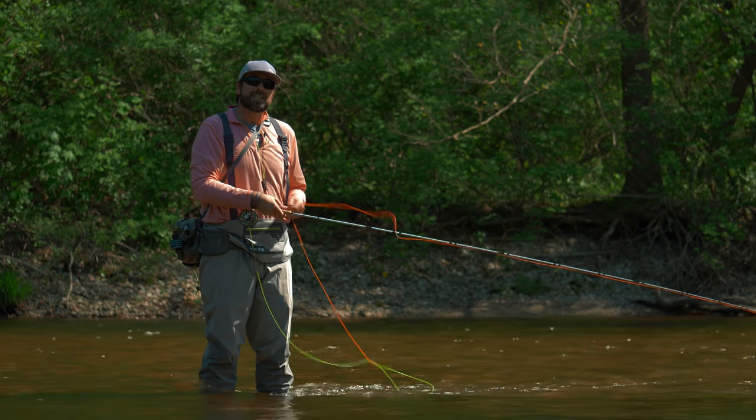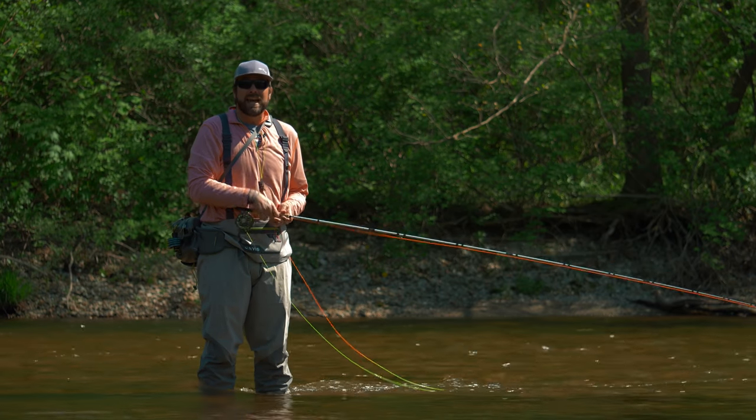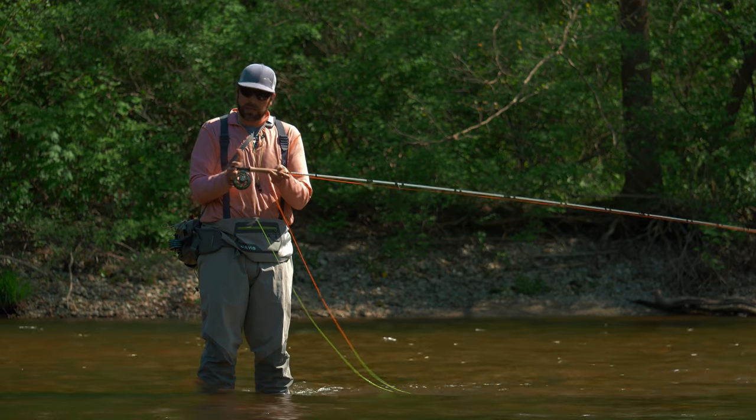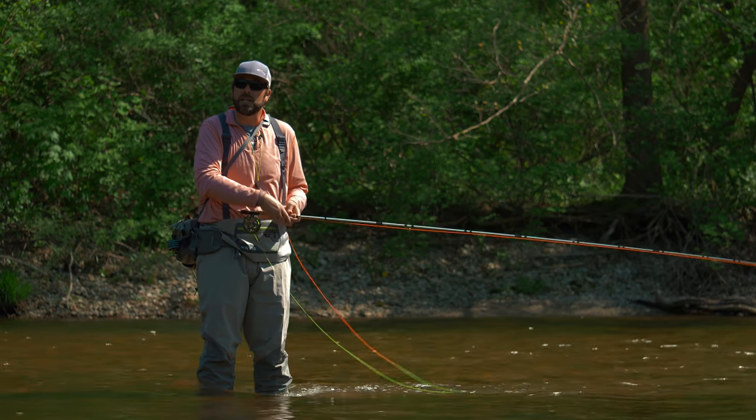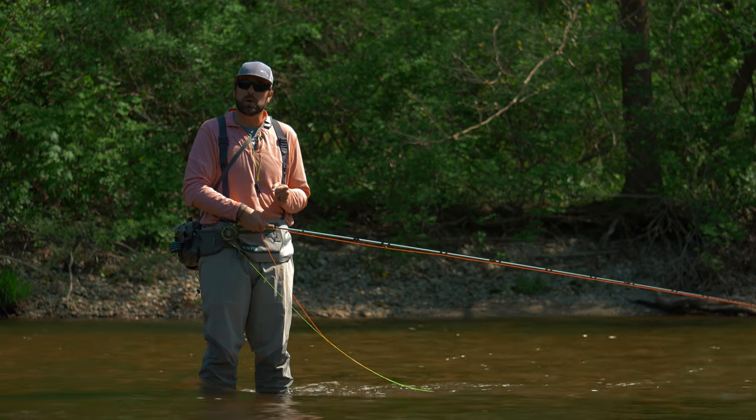Here's another one — it's a little more fun to do, in my opinion. This is a simple spey cast that we can use with our single-handed rods. It's called a snap T, snap C, or a lot of different things, but this is essentially how it works.